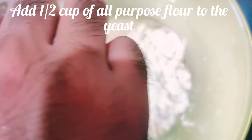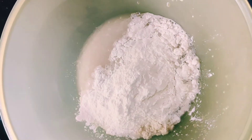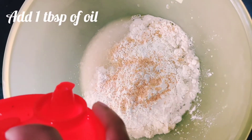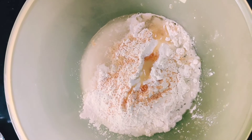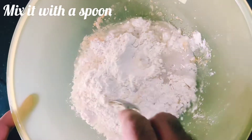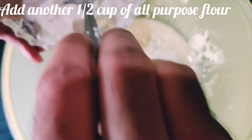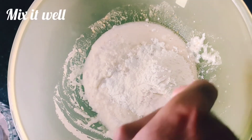Now add about half a cup of all-purpose flour — this is to form a really soft dough. Add one teaspoon of garlic powder; you may add more or less depending on your choice. Also add one tablespoon of oil and mix this really well with a spoon. Gradually add another half a cup of all-purpose flour and mix again.